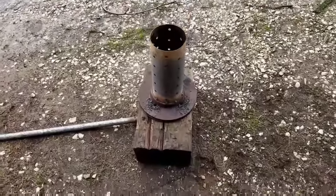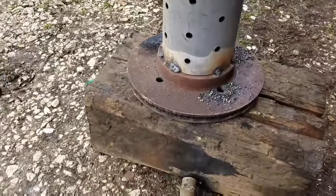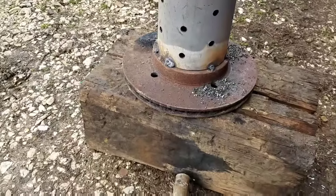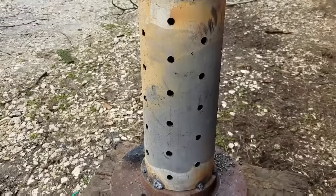Hey everyone. I wanted to show you what I'm up to today. I'm making a waste oil heater to burn used motor oil. This is part of our project, and I just looked up a bunch of stuff on YouTube.